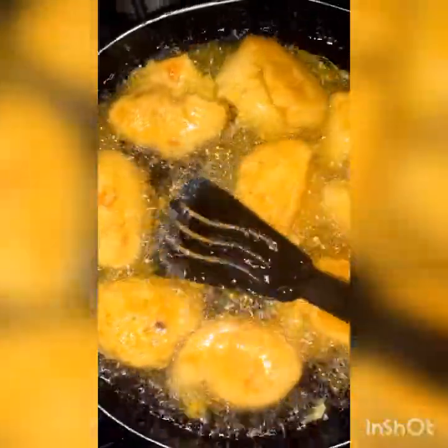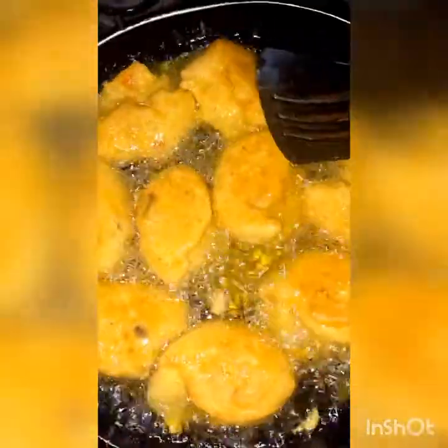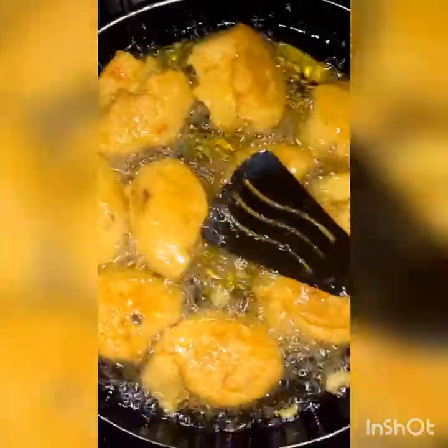I learned this technique from a fantastic akara seller whose akara is always on point. So this is me trying to ensure that the uncooked part of the akara is pressed out so that oil can enter into it and it gets fried evenly.